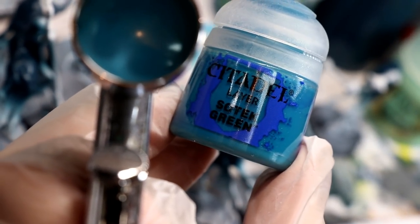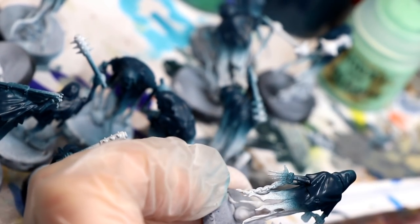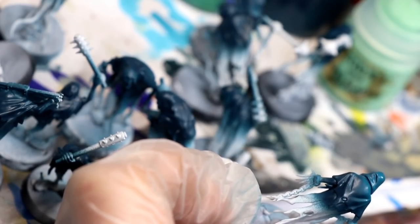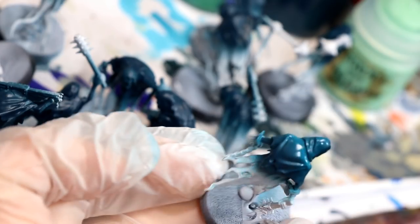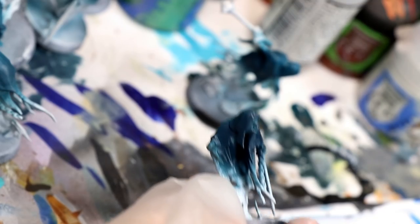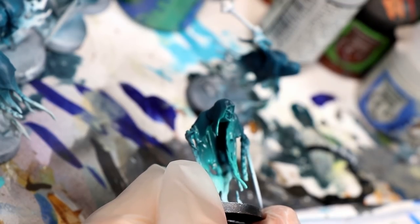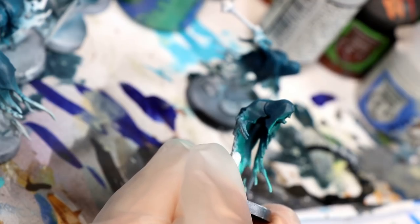I've sprayed them all with that first color — it looks quite dark — and we're going to follow that up with Sotek Green in a light airbrushed layer, being pretty imprecise, just hitting the high points of the backs of their heads and shoulders, whatever the highest point of the model is based on the pose. It seems weird that I'm not using the Nighthaunt technical paint that GW came out with, but I'm actually using P3 Eldritch, which is a new color that looks really cool.